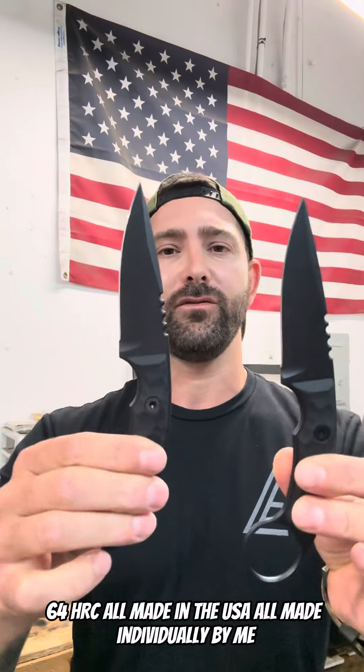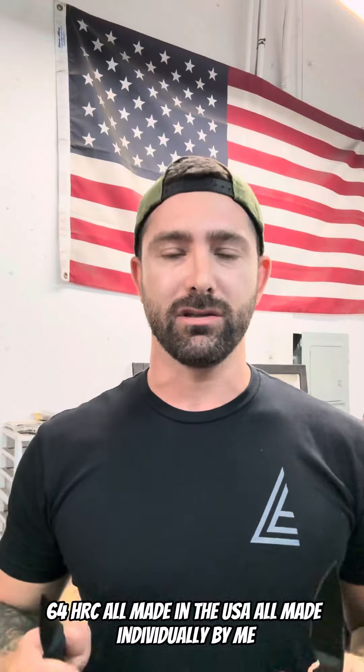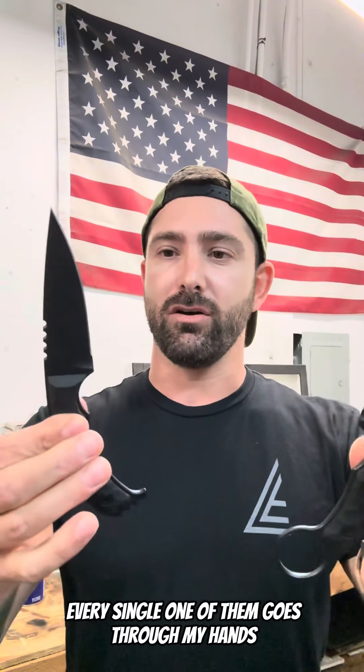These are Magnacut Steel 64 HRC, all made in the USA, all made individually by me. Every single one of them goes through my hands.